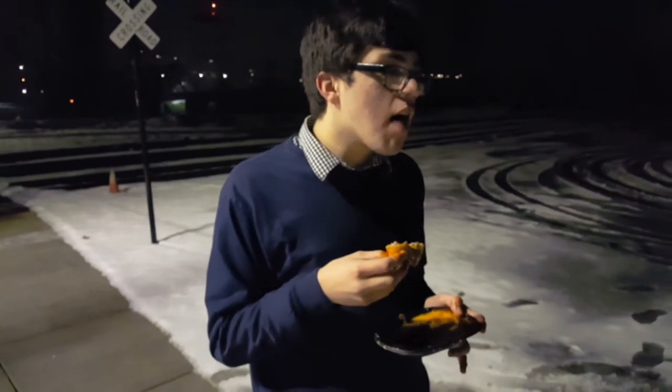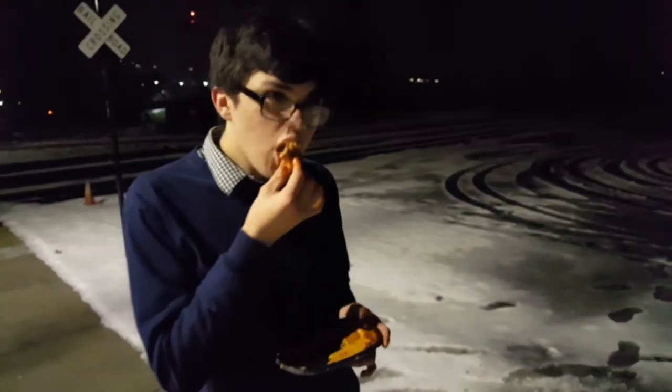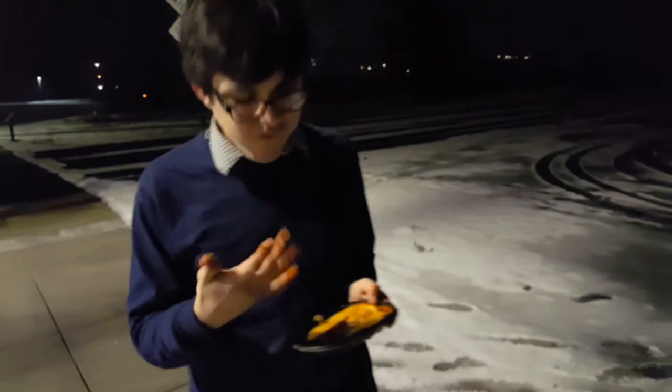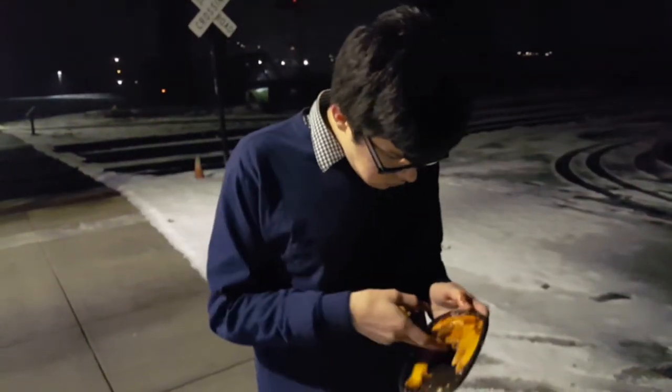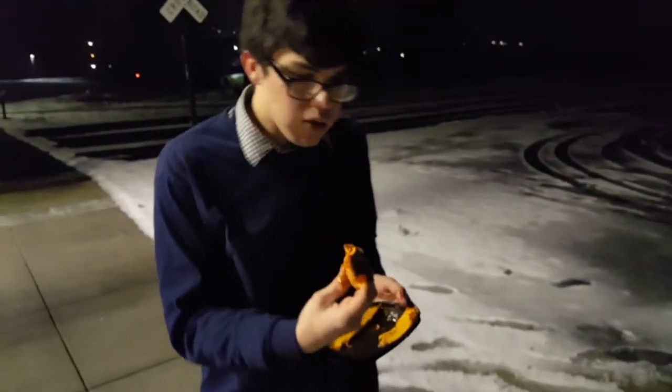It has a nice homey feel. I feel like I could get this from mi abuela's kitchen, you know? Going back to mi casa, eating some Mexican cuisine. I really taste that nice home flavor. Mi hermano. Just good stuff. Look at that sauce. Now that's a lot of sauce.